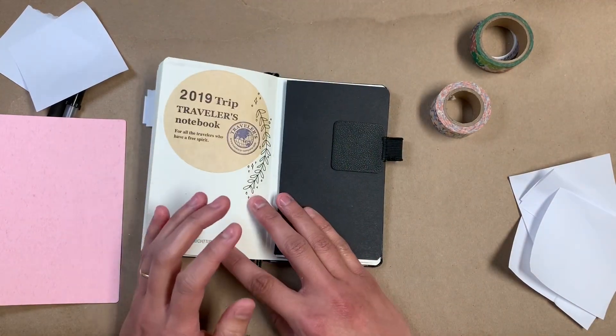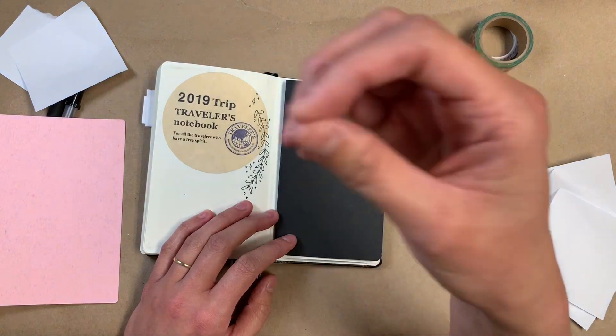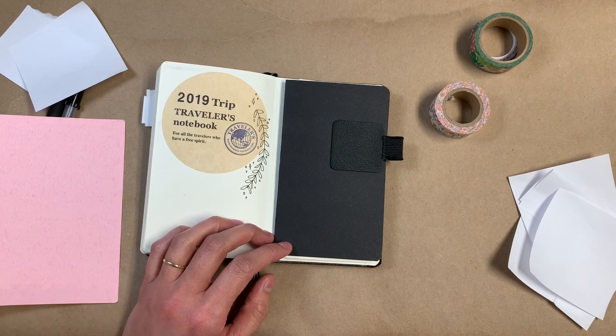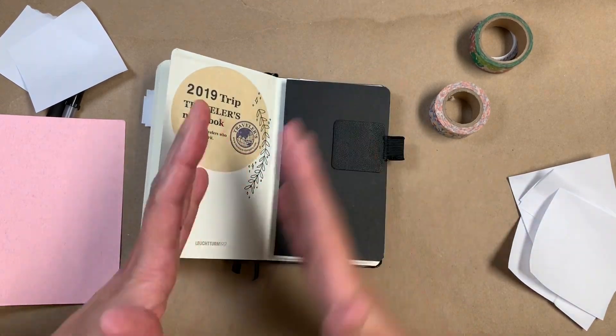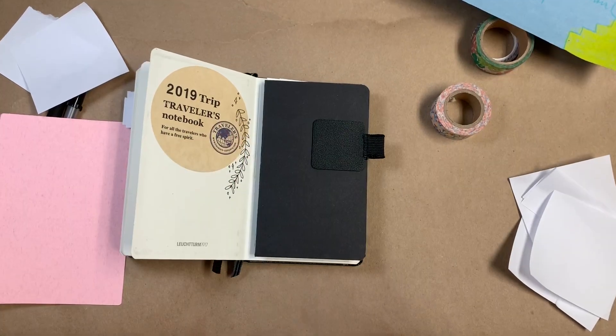There's still a bit of a learning curve. I'll think about things and then have to remind myself that yeah, that can go in here too — go ahead and write it down. I don't have to conserve pages or anything like that. I have to kind of get past that.